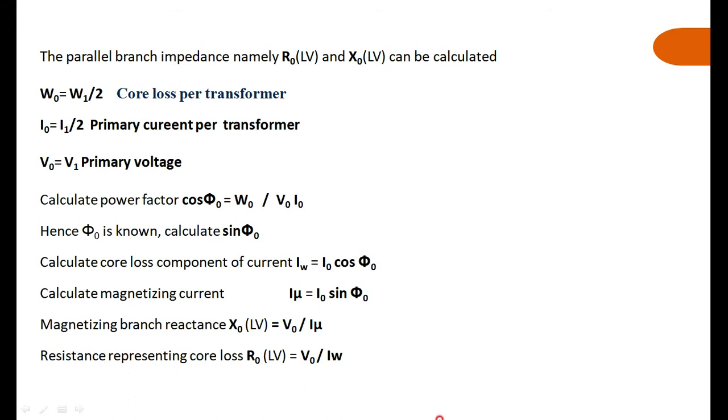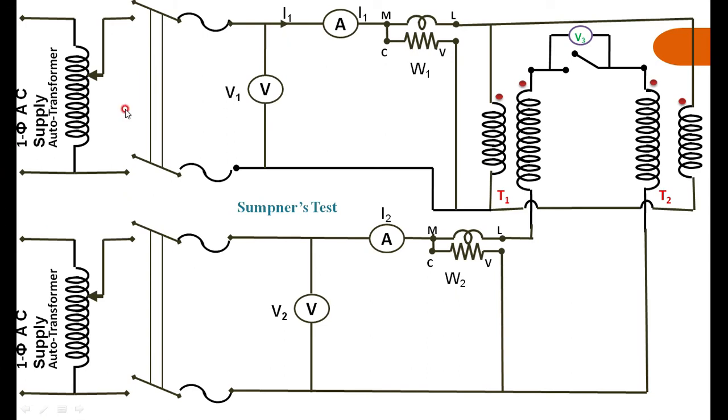From the data, our intention is to find R0, X0, R-equivalent, and X-equivalent — the equivalent resistance of the transformer referred to the higher voltage side, since we are injecting current into the HV side. The iron loss per transformer is W1 divided by 2, because W1 reads the total iron losses of both transformers. The no-load current I0 is I1 divided by 2, since I1 is the total current for the two transformers.